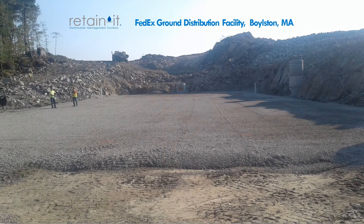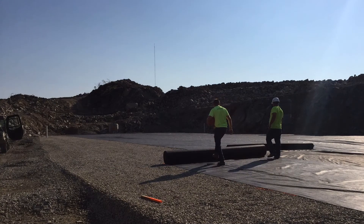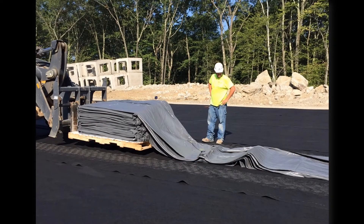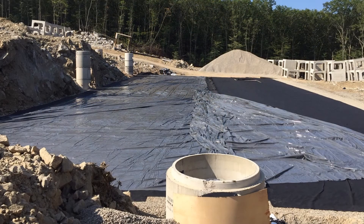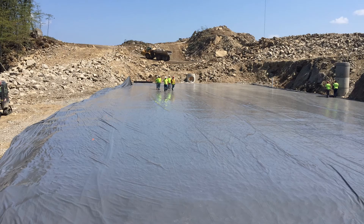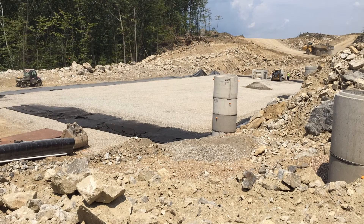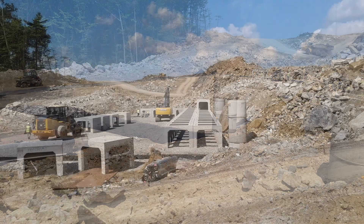Here is one of those types of installations, this one going in for a FedEx ground distribution facility. Once the initial layer of stone foundation was installed, the contractor laid out a layer of Mirafi filter fabric. Then the one-piece PVC liner was laid out over the entire footprint of the Retain-It system. With the PVC liner in place, a second layer of Mirafi filter fabric was sandwiched on top of it to protect the PVC liner, before a thin layer of stone was placed on top of that. This stone is designed to transfer the loads from the Retain-It modules above down to the foundation below.